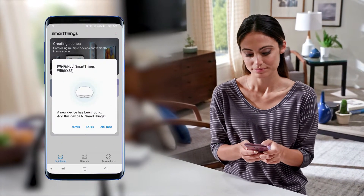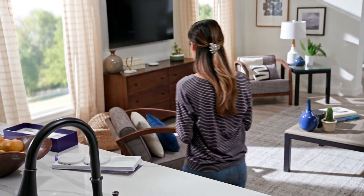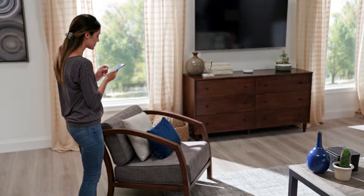You should see a pop-up asking if you want to add this device. If you don't see this pop-up, move within 15 feet of the SmartThings Wi-Fi and tap Add Device Manually.